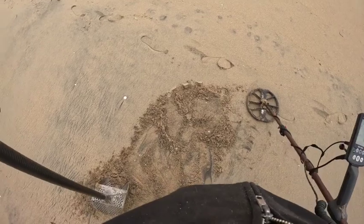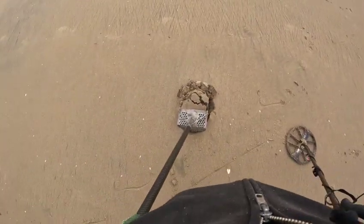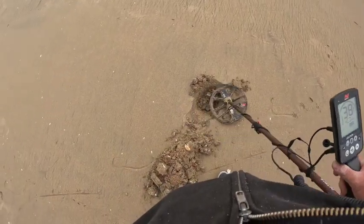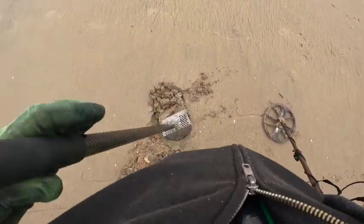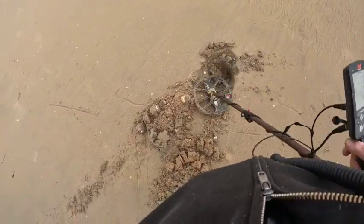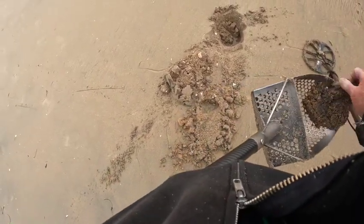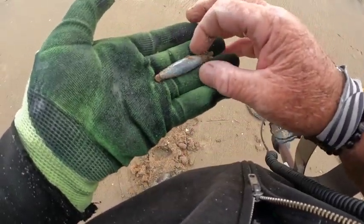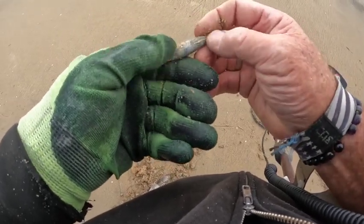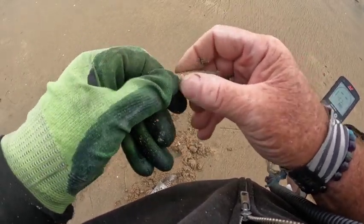Got a high tone in the 30s again — I don't believe that there's anything that big. Kind of thinking it's going to be a blob or maybe even a 10 stake. Oh actually, it's a big old fishing weight. When I say old, look at the discoloration — it's been out here a long time. When you start finding them that old, it's a good sign because that means older targets are nearby, hopefully.